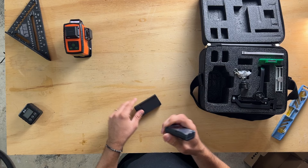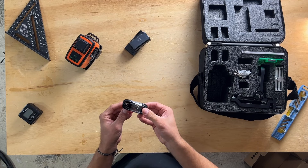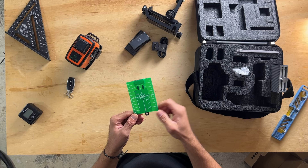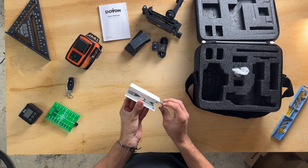It also comes with a battery charger, two sets of batteries — one in here and one already installed in the base — a cable for the charger, a remote, a charger brick, a mount, and a precision plate. I'll show you how the precision plate works so you can see why it's important. And there's also a user manual.